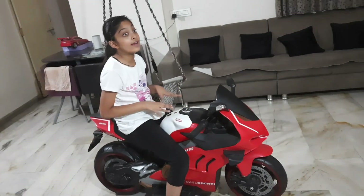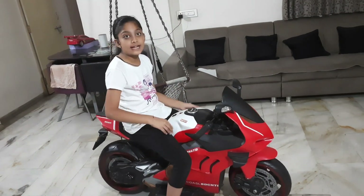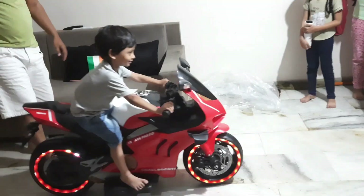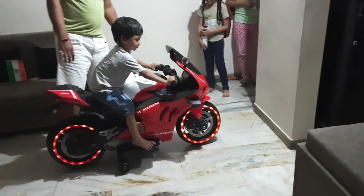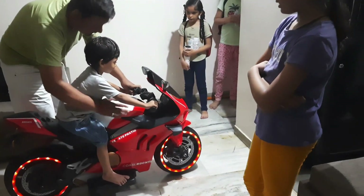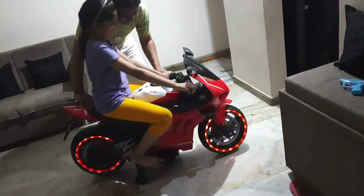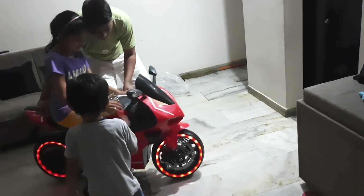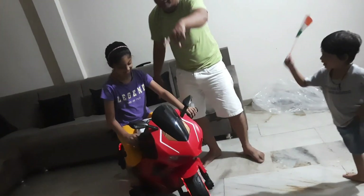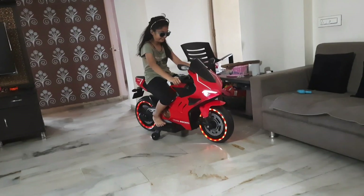This bike's real name is Dukka — that's the name of the model. Friends, now we can see the features of this bike. This bike can go back and forth. You can buy it in the outfit toy shop.